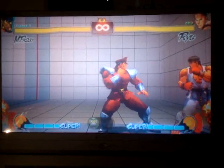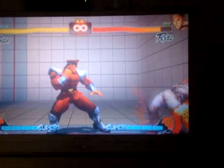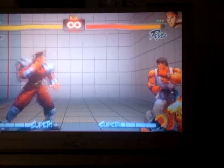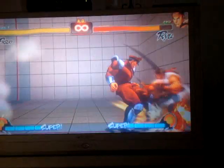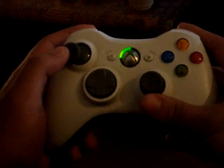This is how to do charge moves. This is Bison's Psycho Crusher. Now this is his double knee press. Yep, there we go. And now his double knee press.